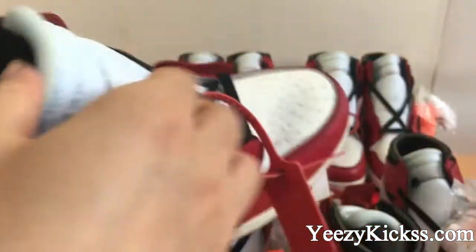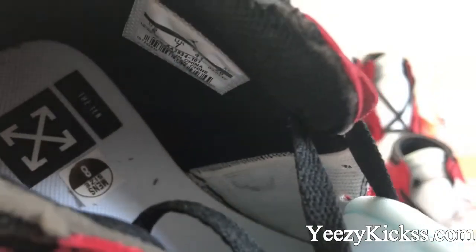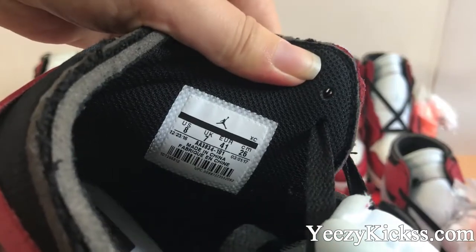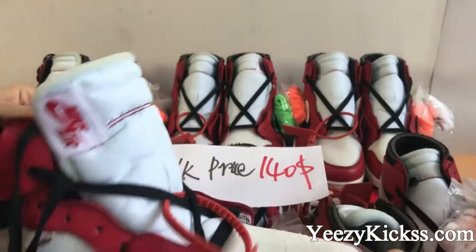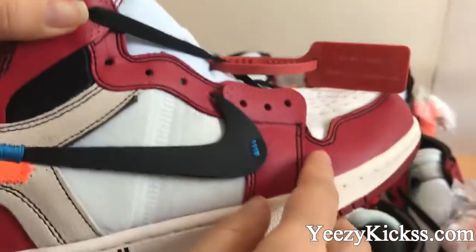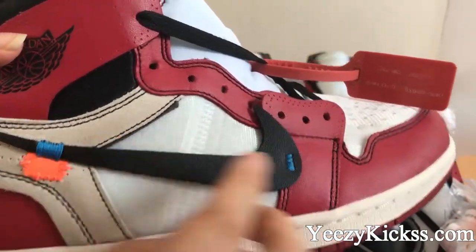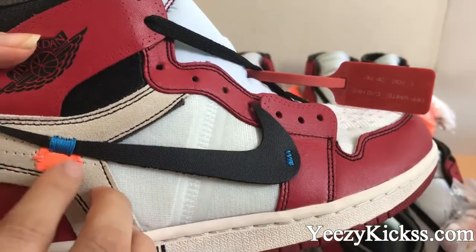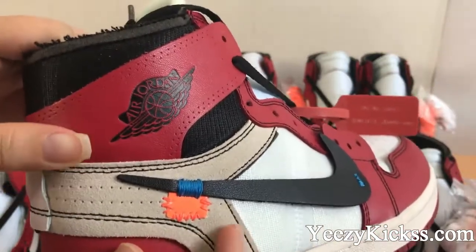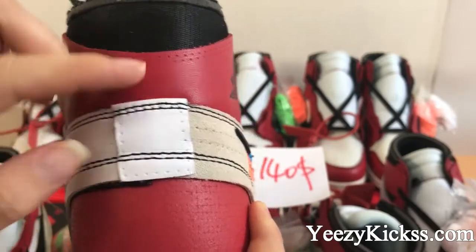Check the inside insole — you got the size label on the insole, and the size text is right here. Now check the side part here — you can see this part is for the red colorway, and you got the black Nike logo in here. Under this, there are also the blue colorway and an orange part in here, and the gray shield material in here.